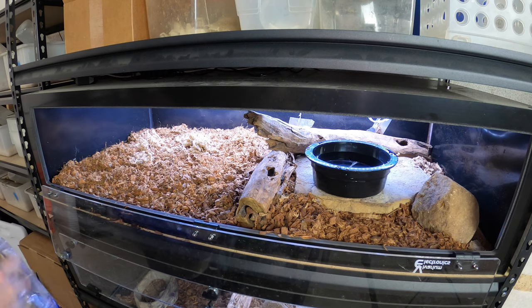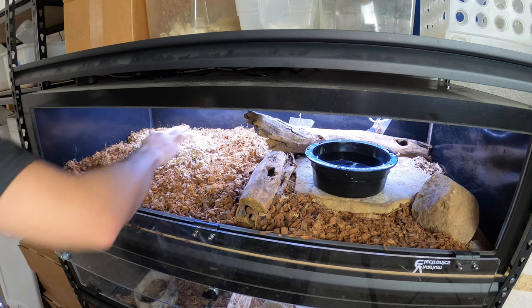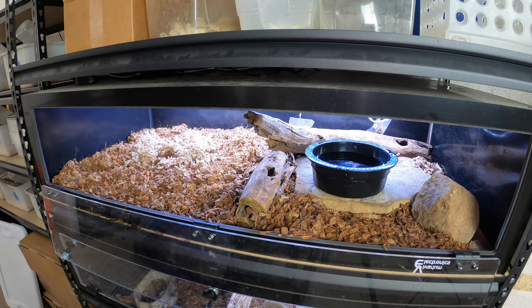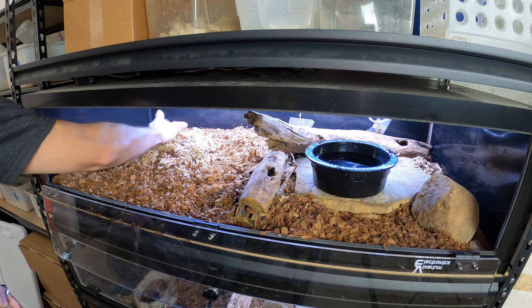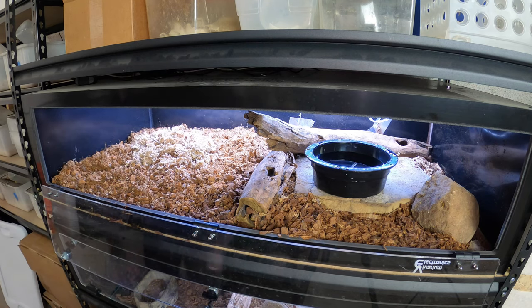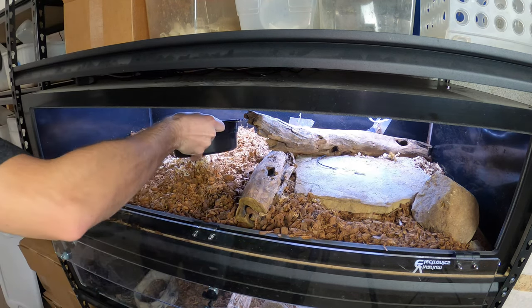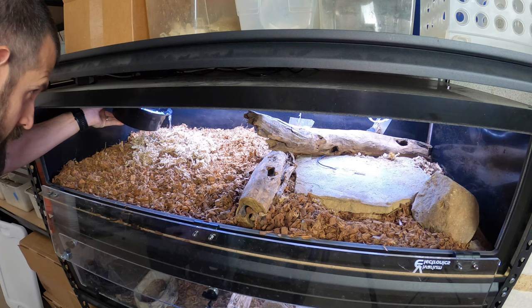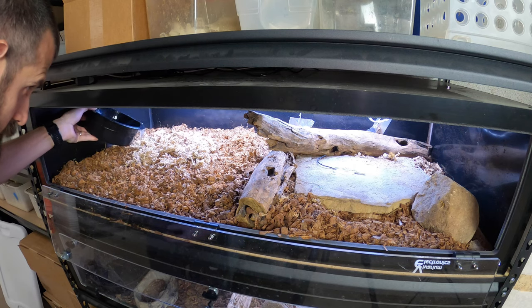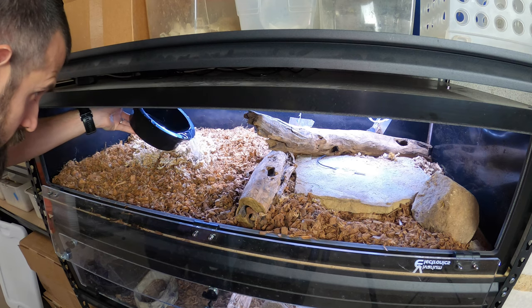I'll sprinkle that into where her hide is going to be, just to provide a little extra humidity. I already cleaned the water bowl in her hide, so what I'm going to do is just dump a little bit — dump it this way so you can see — just a little bit, just to kind of lubricate the moss, make it a little more wet on this side.